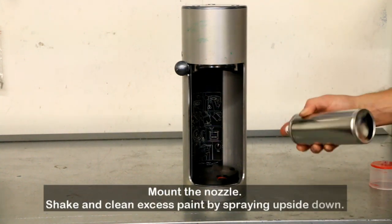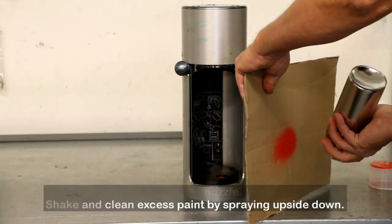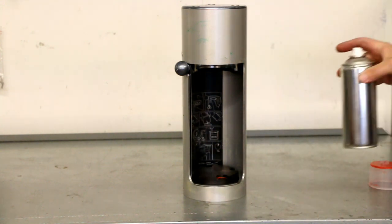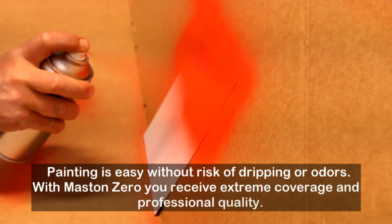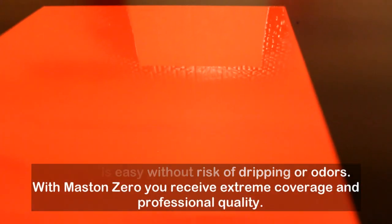Mount the nozzle. Shake and clean excess paint by spraying upside down. Replace the cap and the product is ready to use. Painting is easy without the risk of dripping or odors. With Maston Zero, you receive extreme coverage and professional quality.